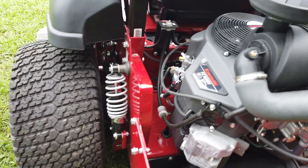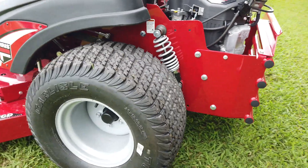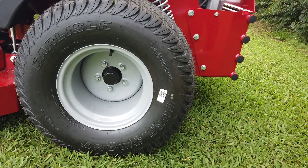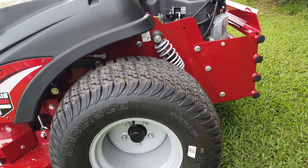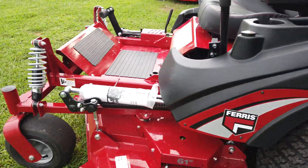If you move on to this side of the machine, you'll see our back tires here. They're going to be 26 by 12 by 12, which is one of the largest back tires on the market for a zero-turn machine. On your front, you're going to have your 13 by 6.5 by 6.